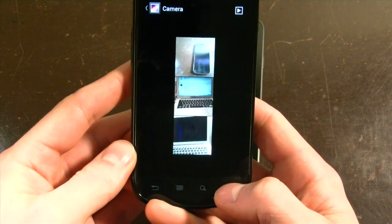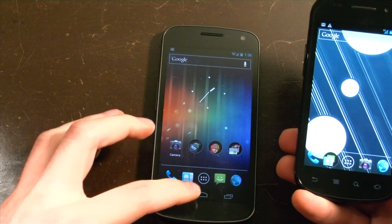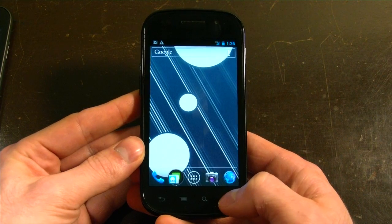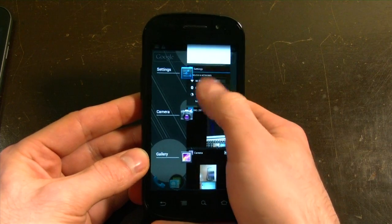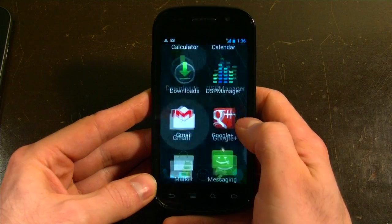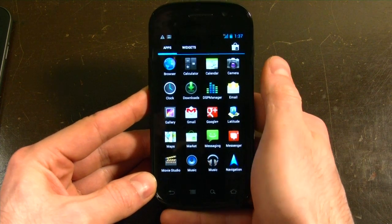The new multitasking menu has been tweaked, but you don't have those software buttons like you do on the Galaxy Nexus — you have them down here, you just press that right there, and you can scroll up and down and get rid of an app if you don't want it. You get into it the same way as in Gingerbread by holding down the Home button, but it allows you to scroll through your apps and swipe to close them. Not quite as smooth as the Galaxy Nexus, but it does the job very well. That's pretty much a quick overview of the 4.0.3 update for the Nexus S. This has been Daniel with Mobile Syrup — thank you so much for watching.